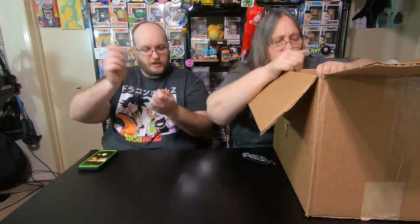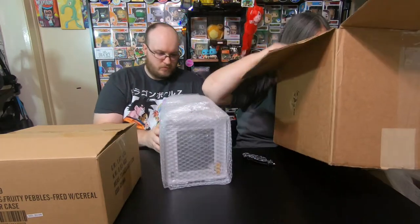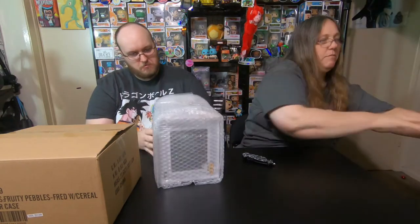Okay, so lots of bubble wrap — wow, a lot of bubble wrap. It's like a clown with a handkerchief. All right, so we got a box here. That one's not taped, so just leave that to the side for a minute. And then we got this. And that's it — tons of bubble wrap.